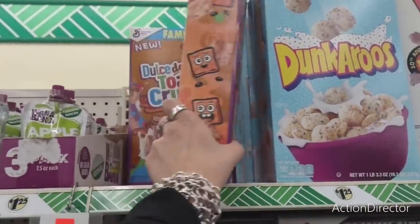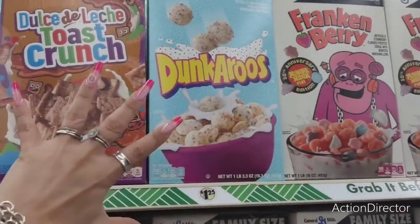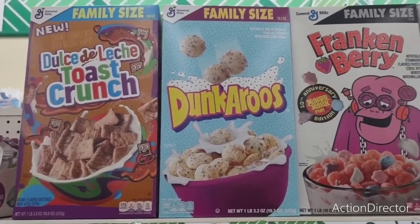I see the Leche Toast Crunch — family size. And the family size Dunkaroos and the family size Frankenberry. So definitely some good deals here at Dollar Tree. Gotta love Dollar Tree.